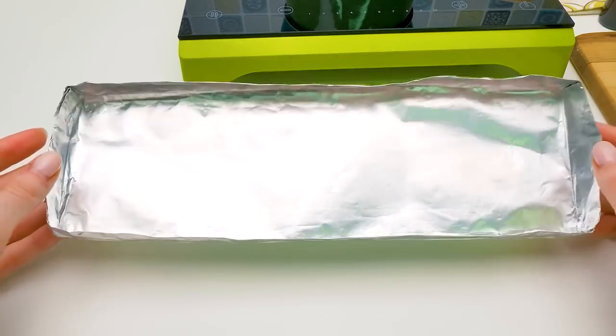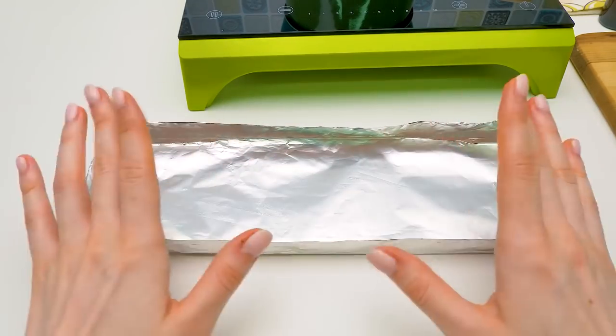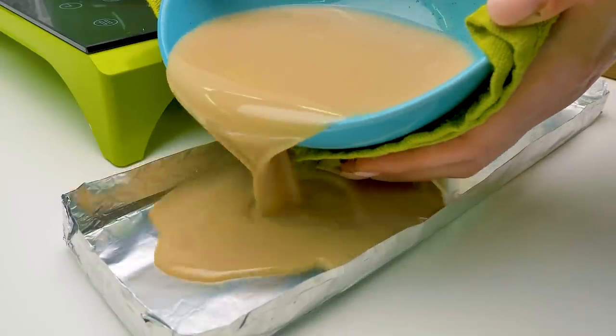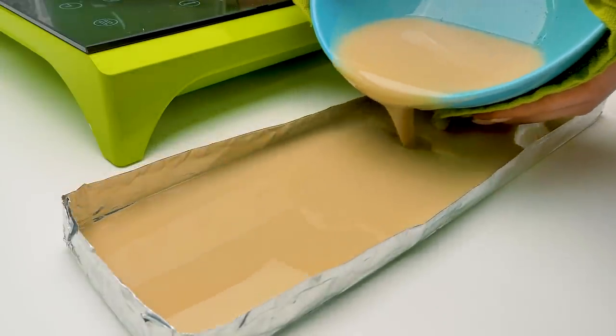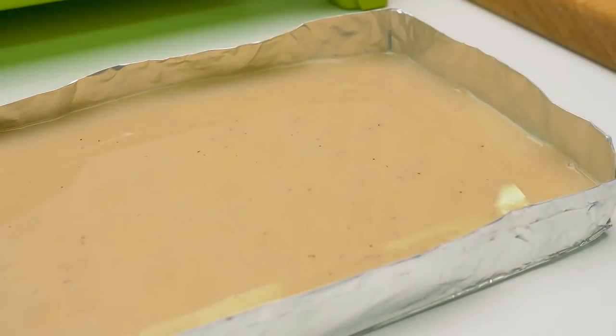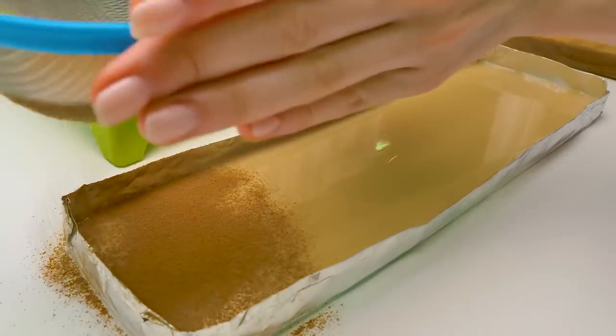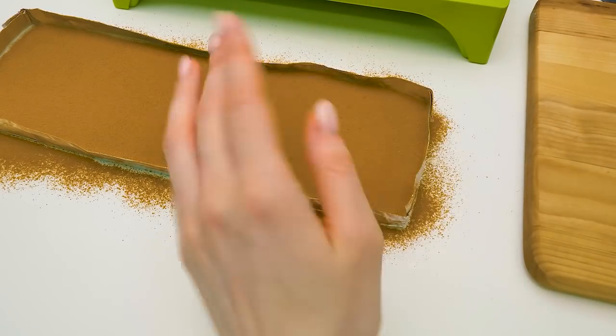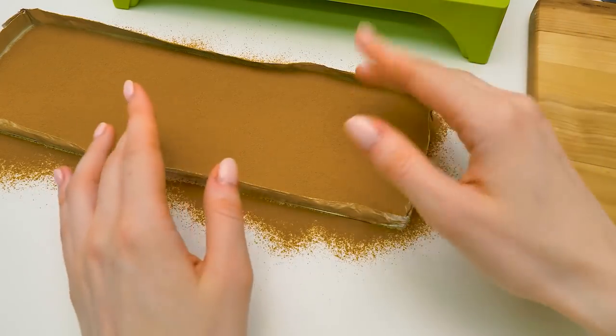Now we're going to need a foil mold. It's easy to make it yourself. While pouring the soap into the mold, be careful. Don't burn yourself. Use a towel or an oven mitten. We'll add some more cinnamon to enhance the smell. Now we need to wait a bit until the mixture partially sets.